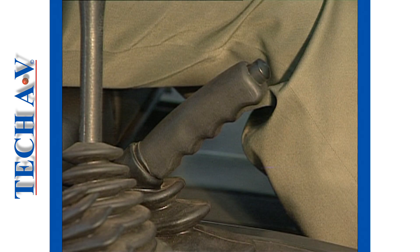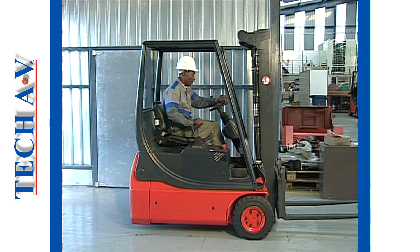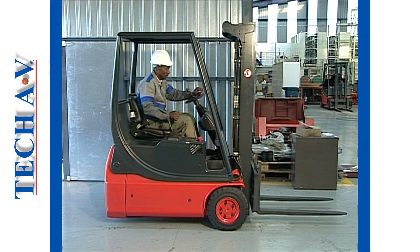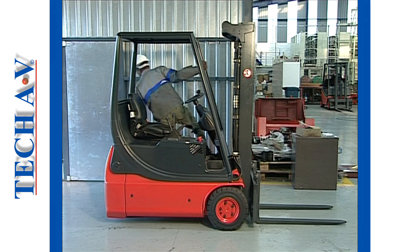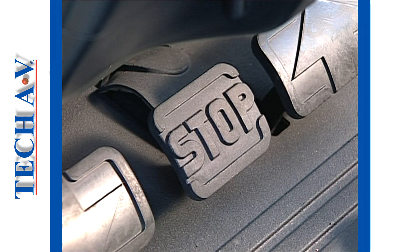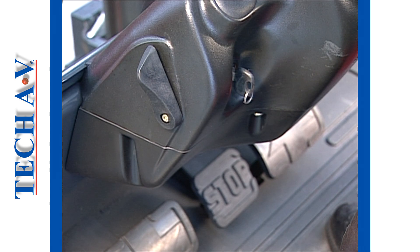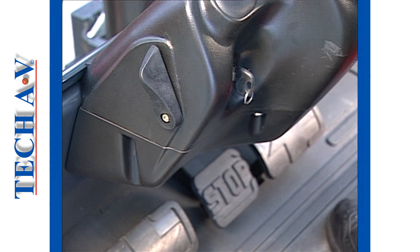All vehicles must be fitted with a parking brake. A parking brake is used when the vehicle has stopped — not to stop the vehicle. This brake holds the vehicle in a stationary position and is always applied before a vehicle is left unattended. Sometimes a parking brake is applied using the emergency brake pedal, and a special locking lever holds the emergency brake in its applied position.